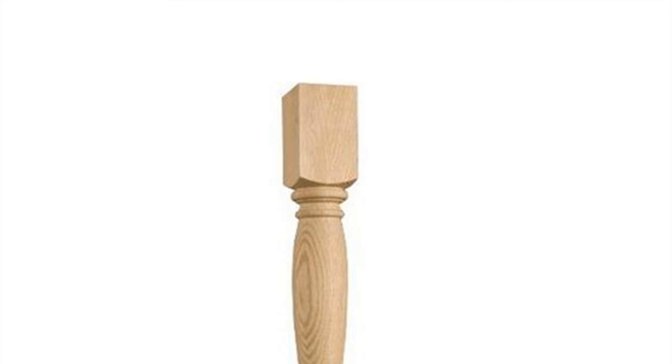Step 1: Turn the chair upside down so you can work easily. Step 2: Lay the chair leg plate in the corner where the leg will be. Line the plate up with the edges of the chair so the screw holes rest on the wood frame of the chair.